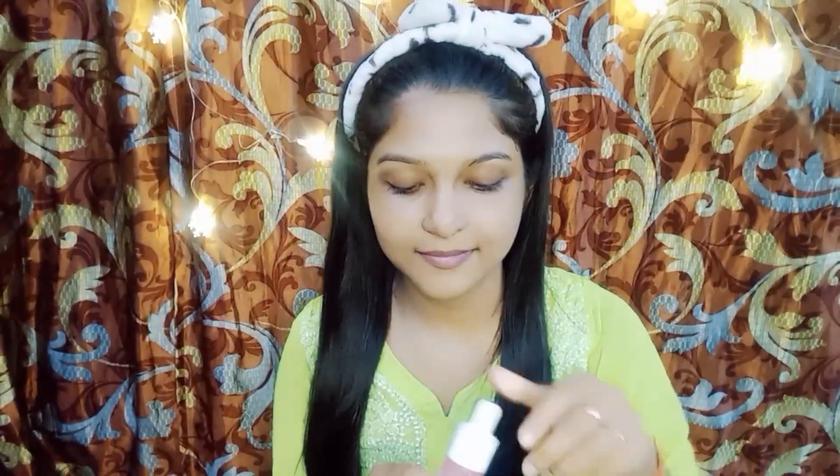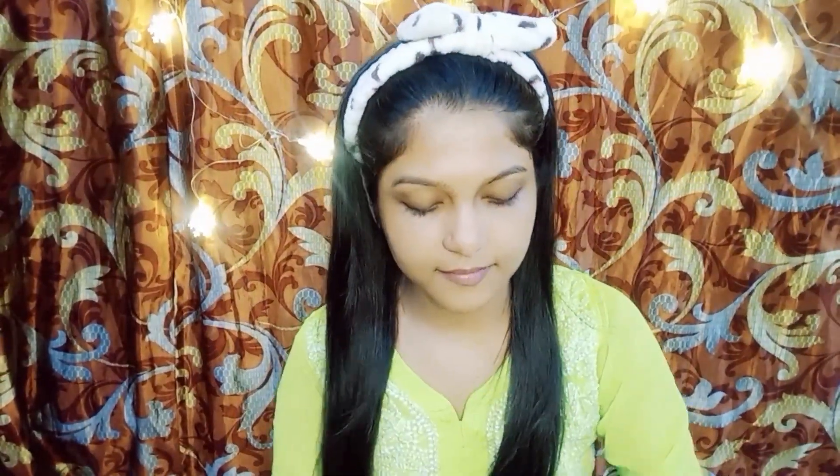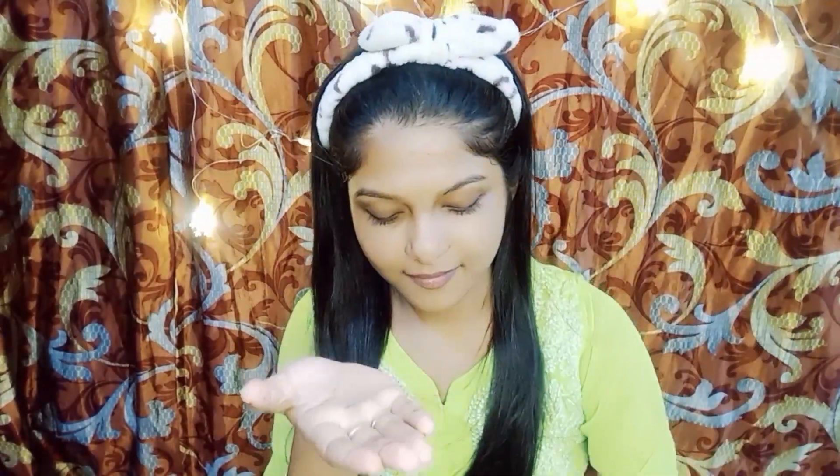Hello beautiful people, welcome back! Let's dive into the world of makeup basics step by step, so grab your favorite mirror and let's get started. Apply a few drops of the Aqualogica serum and gently massage it into your skin — this will leave your skin looking radiant and dewy.